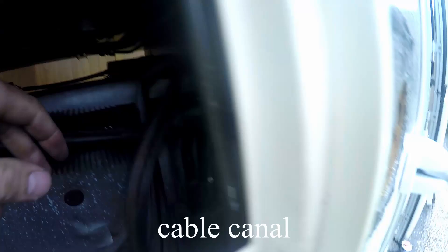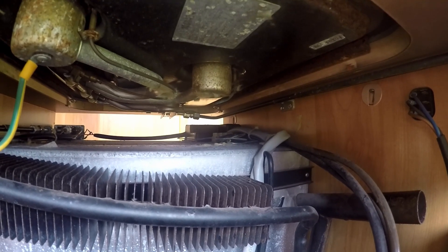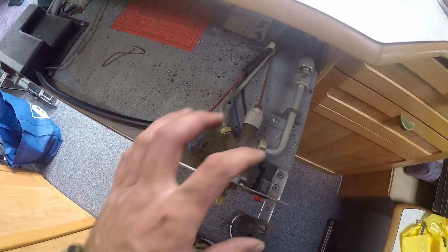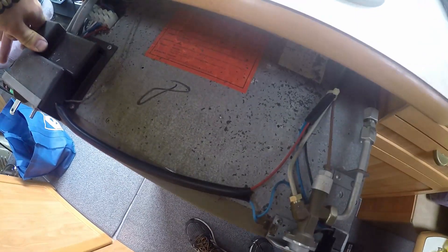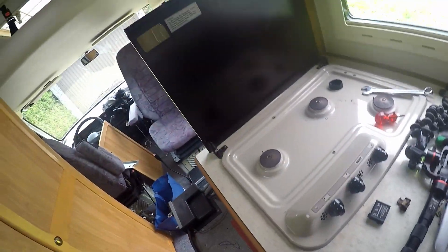The cables were inside a cable channel and I took those out. Now I should be able to pull the fridge out and disconnect everything without having to remove the gas pipe from the stove hub. The rookie did it! I can't believe it - it's out. I just need to disconnect the wires. I need to open that case, disconnect all the wires, and don't forget to take a photo first.